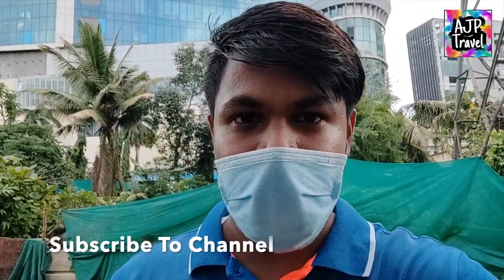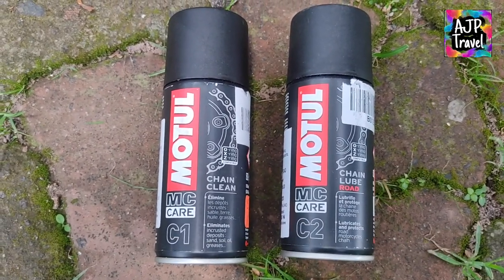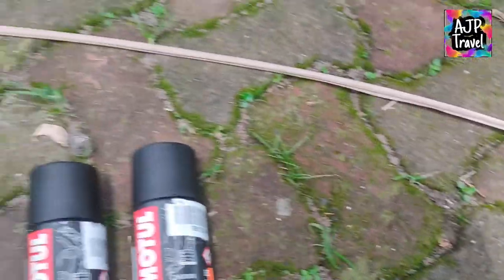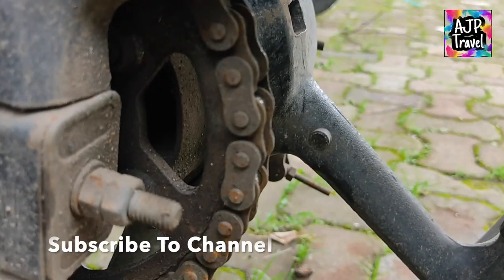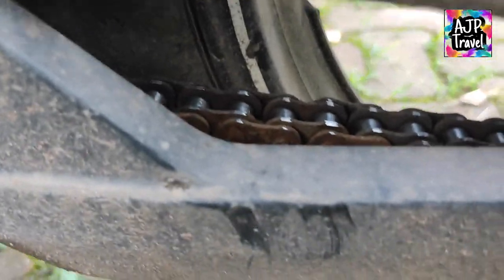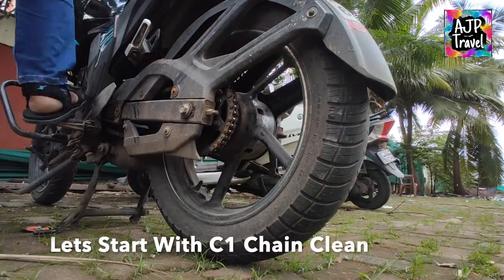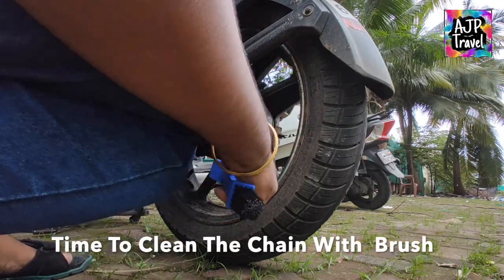Welcome back to my channel, you are watching AJP Travels. Today I am going to use the brush for chain cleaning. Please make sure that you have some old color of clothes so that you can clean the chain properly. We will clean the chain with the brush.